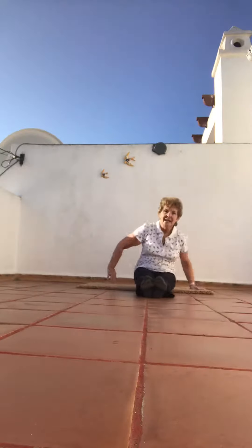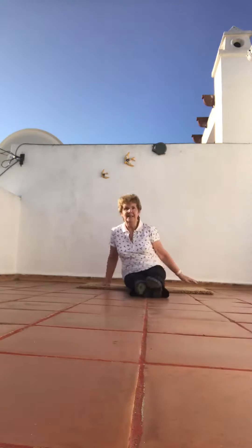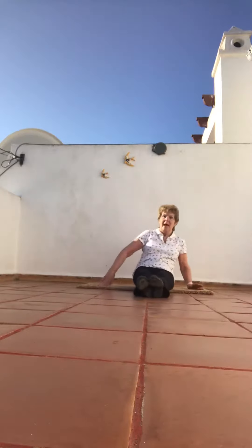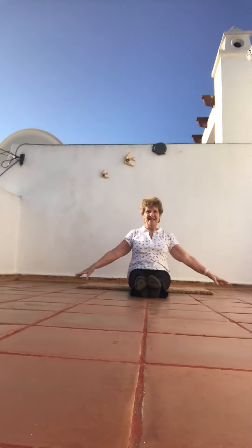Roll, mount, back, mount, back. And again. Back to the roll, mount, back, mount. Stretch. Breathe. And relax.